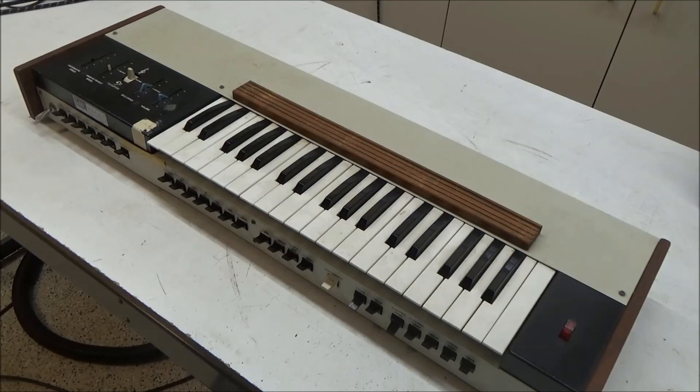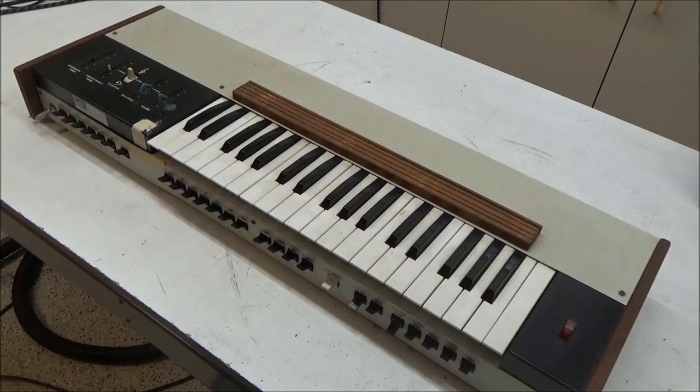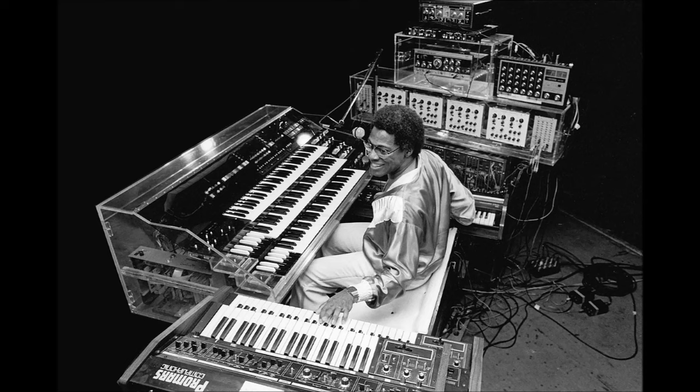Before ARP made the Pro Soloist, Don had this original ARP Soloist, which he put on top of his Hammond organ for playing leads. Here he is in 1975, performing with the Soloist. Later, the Pro Soloist was released, and his Pro Soloist ultimately wound up in LEO, the Live Electronic Orchestra system that he created.